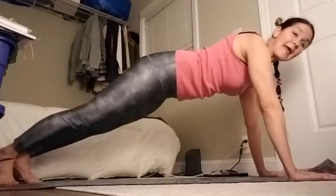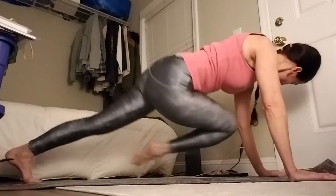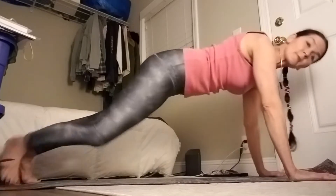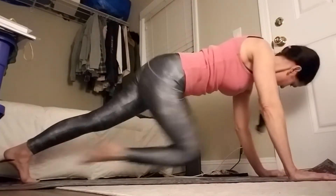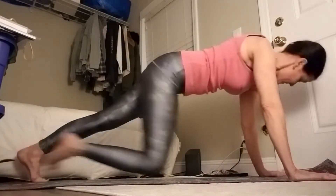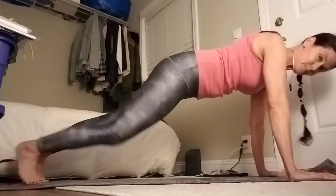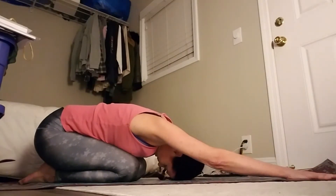8 more, 7, 6 more, and 5, 4 more, 3, 2 more. You're going to feel the burn — last one. Take it down. Rest pose — Balasana, child's rest pose.